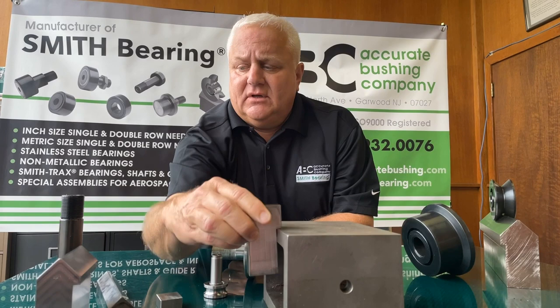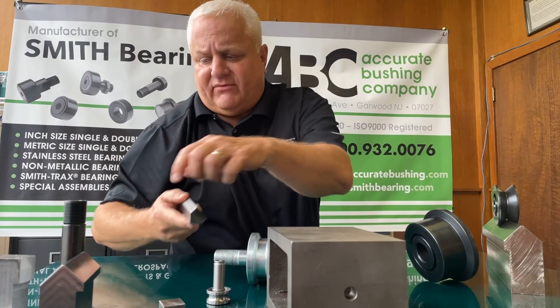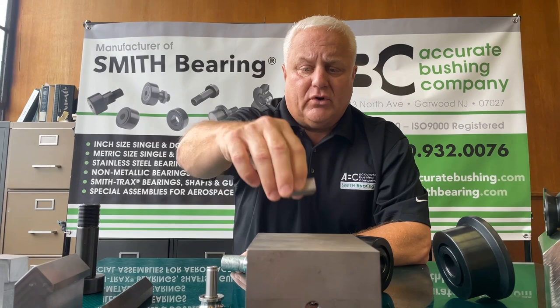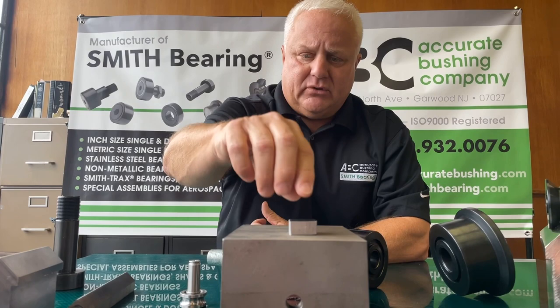Now for the under mount — instead of having a bolt hole pattern on the side, we're actually going to do an under bolt pattern here and then it's going to sit on top like that. And brand new, we're doing a plain bottom mount as well. You would drill and tap here and mount it on the surface.